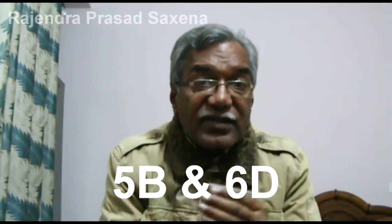For example, to play notes 5B and 6D, blow on the 5th window and draw on the 6th window like this.